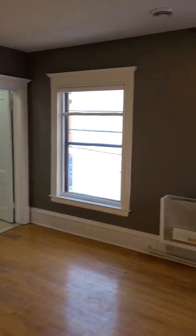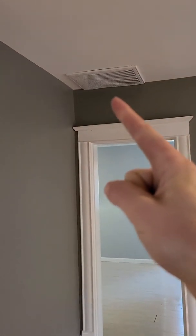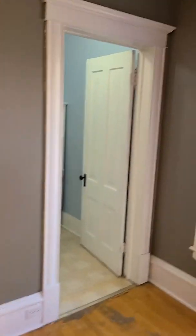Here's the upper unit. As you can see, there's a supply for the living room here, and there's the main return — the one and only return. Here's a bedroom — there's a supply. That's the old gas wall heater there. That's what it looks like.